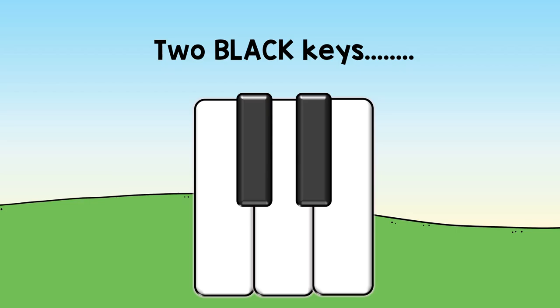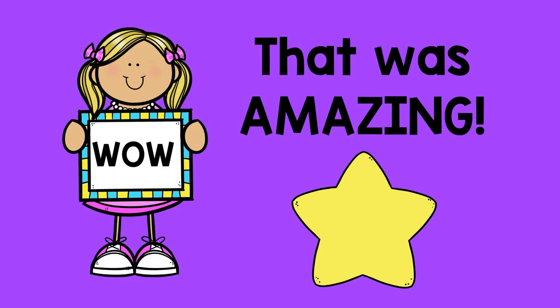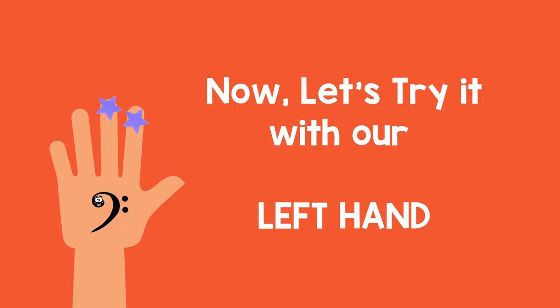Let's try it with our right hand. One. Two. Ready? Go! Two black keys. D's in the middle. Wow! That was amazing!